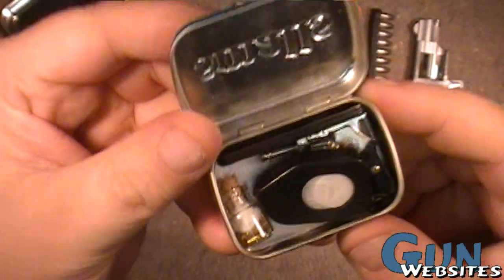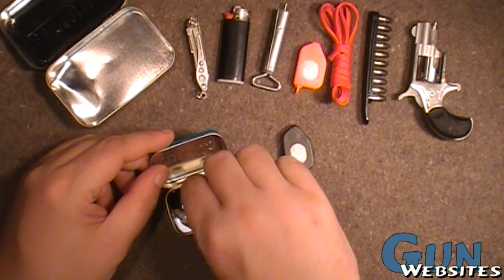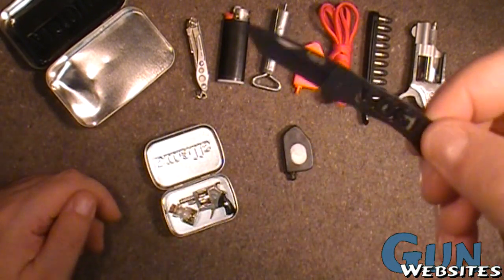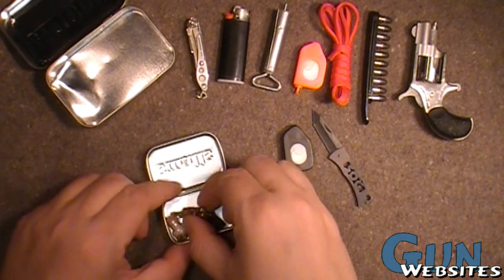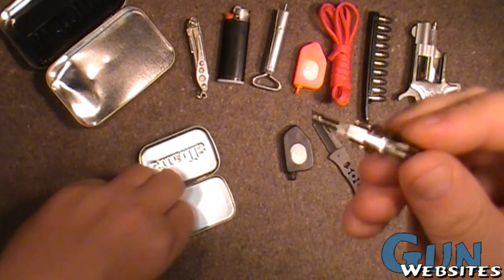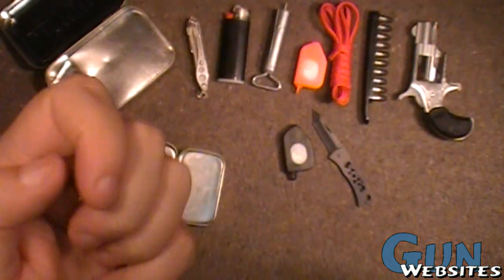So inside of here, everything's all packaged up. We've also got a flashlight. We've also got a self-defense knife made by SOG — good stuff. And then we have the world's smallest revolver and quite a bit of extra ammunition. Again, we're in grizzly bear country.